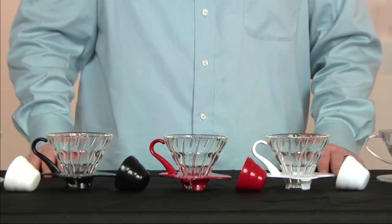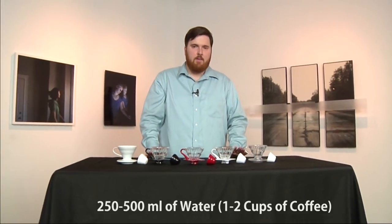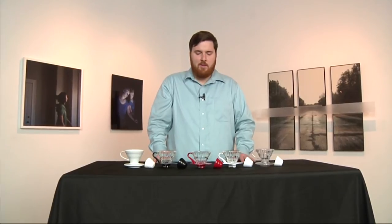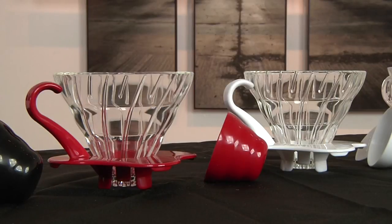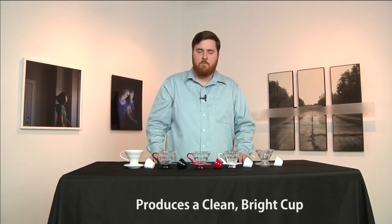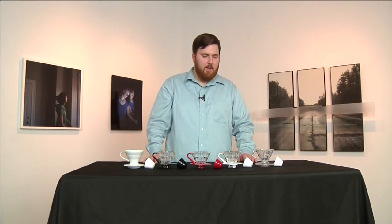We recommend a little bit finer grind than maybe other pour over methods. The O1 size is really best for one to two cups of coffee — we recommend anywhere between 15 to 30 grams of coffee in an O1. What's really great about the V60 is it produces a really clean cup of coffee and highlights the higher notes in your coffee as well. So again, this is our complete lineup, and thanks for watching.